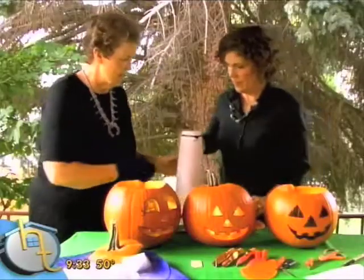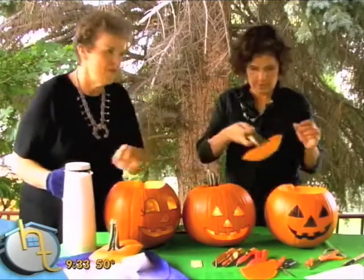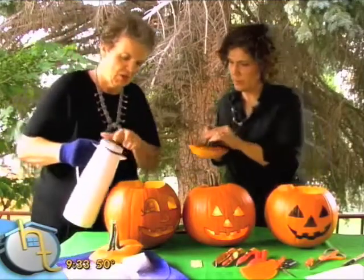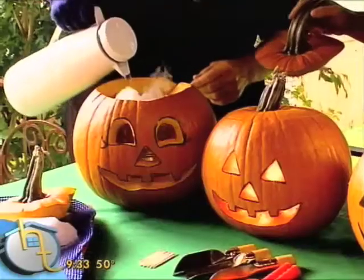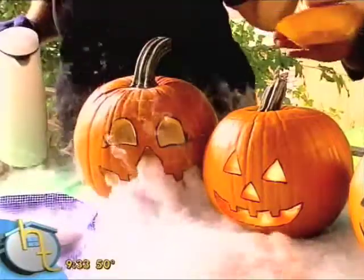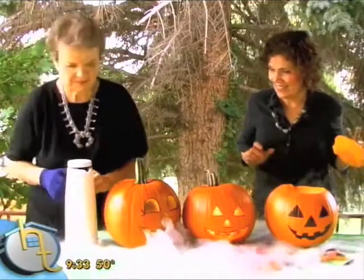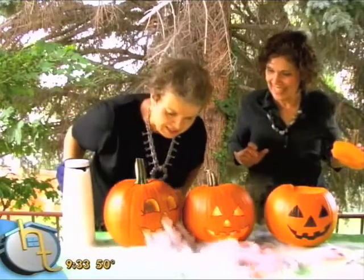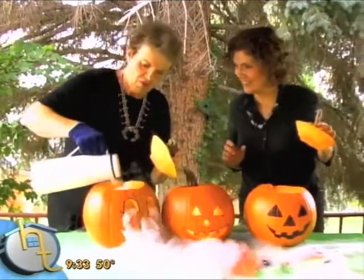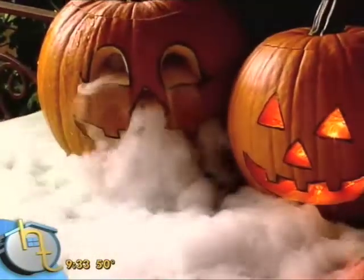The hotter the water, the better the dry ice effect. I've got this in a thermos. Go ahead and put the lid on it. And you can see how fun that is coming out the front. We'll move the dry ice so you can see it. A little more hot water will get it coming up out of the pumpkin. I love that.